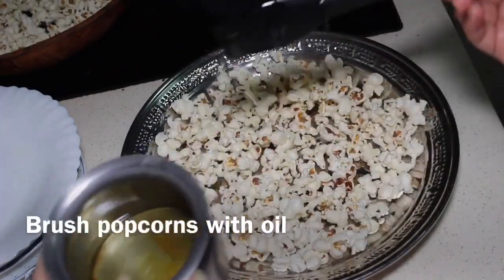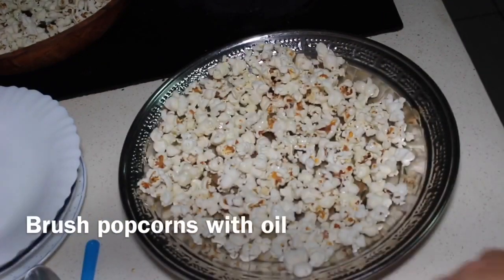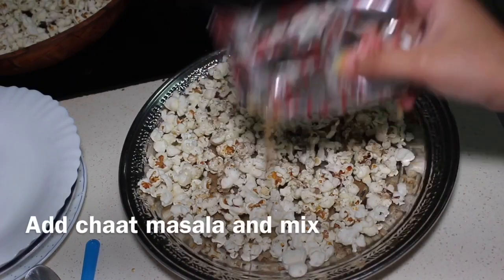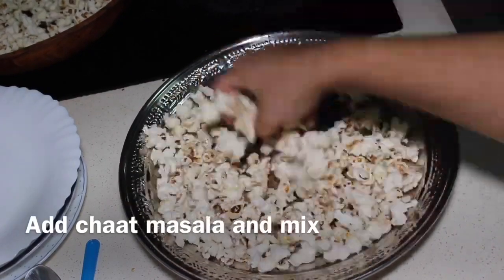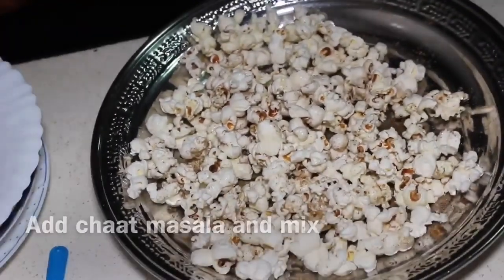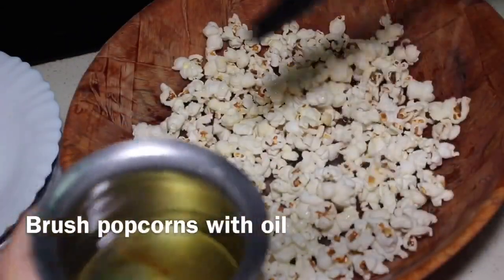Now adding chaat masala to make masala popcorn. Mix the chaat masala with the popcorn. Our spicy masala popcorn are ready.